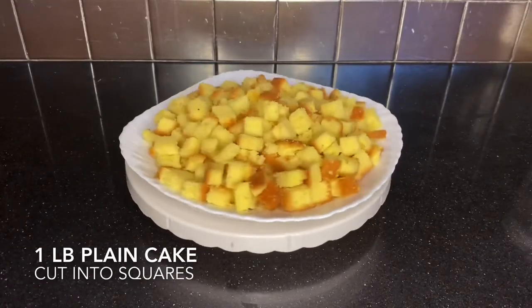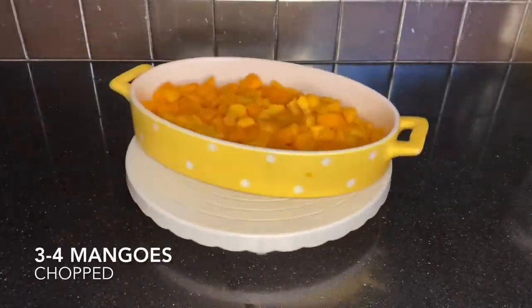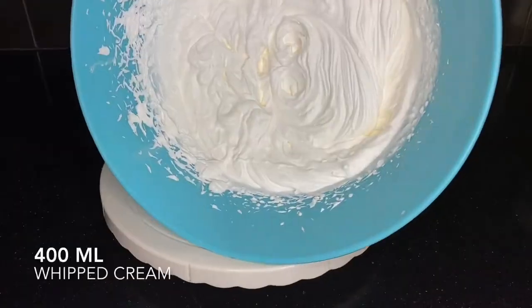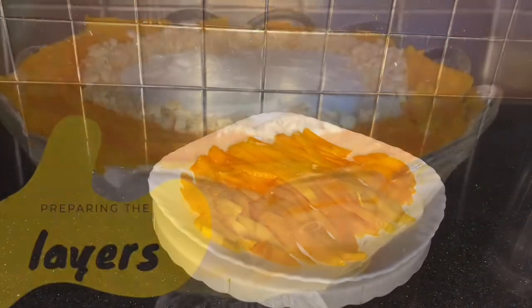So the first ingredient is plain cake — you can get this from any bakery. Then you need to cook up some mango custard. Then you're gonna chop up some mangoes, and grind some Marie biscuits like so. Then you're gonna whip up your cream, and if you want to make it look pretty, you can always thinly slice some mangoes.